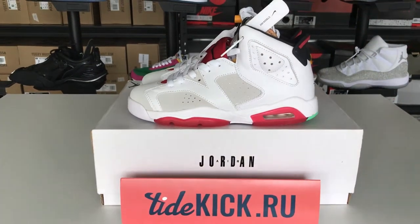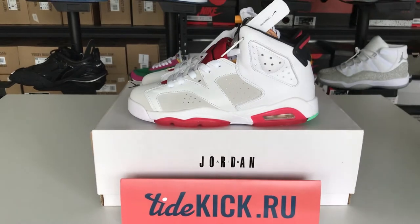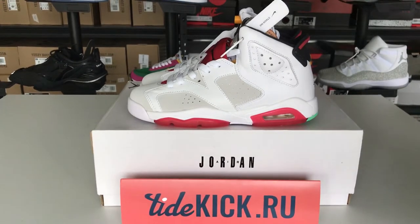Hi friends, this is TedcakeRU. Let me introduce this Air Jordan 6.